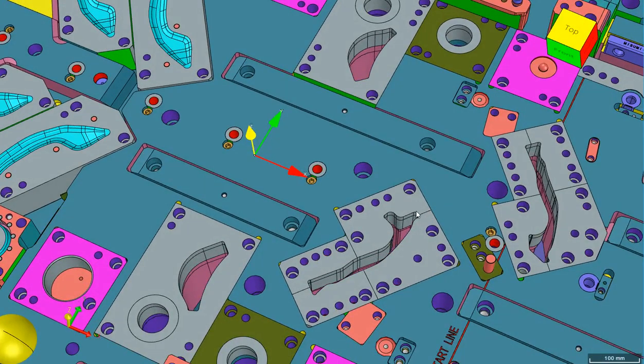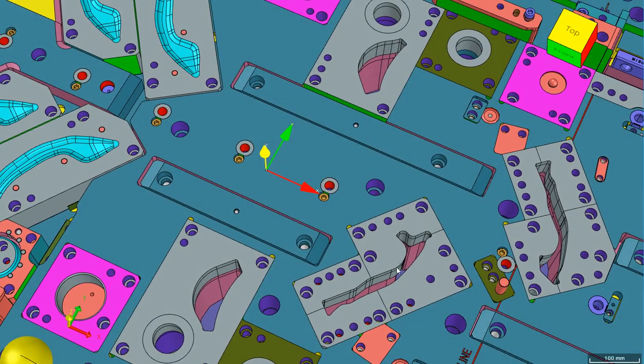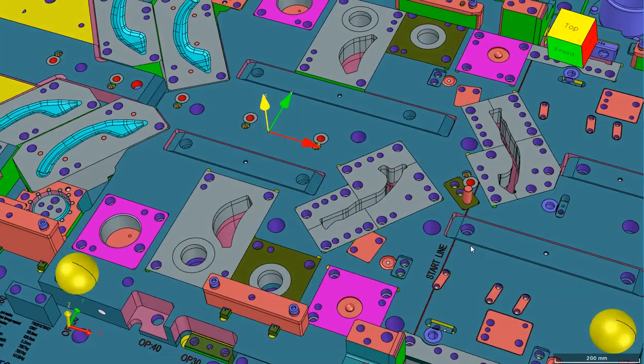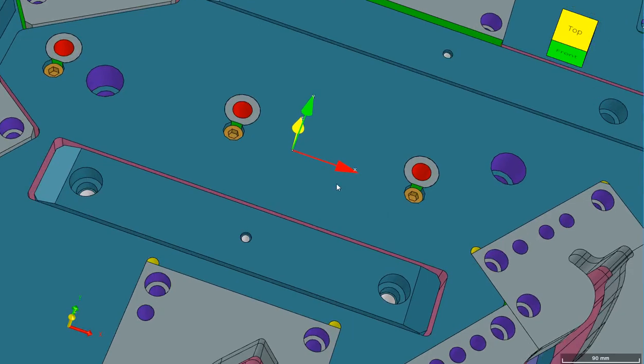Trim steel will always have a minimum of two dowels, a minimum of two screws, and minimum one jack screw. As you can see, one of the steels on the right-hand side is big, so we have three — and if it is big enough we can have four. It will have two dowels and one jack screw. We have fitted these trim steels in the lower sub plate, and even though it is pocketed we have still given dowels.